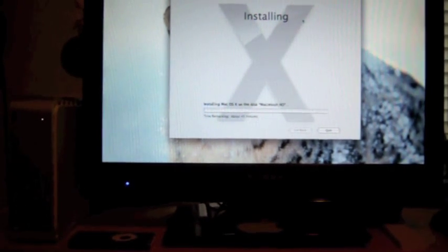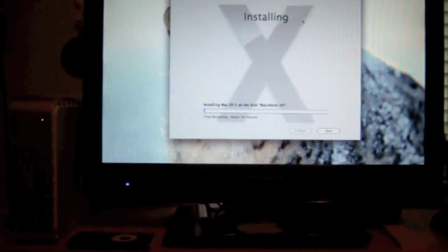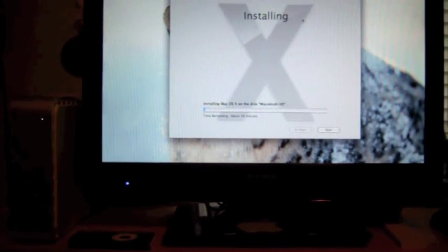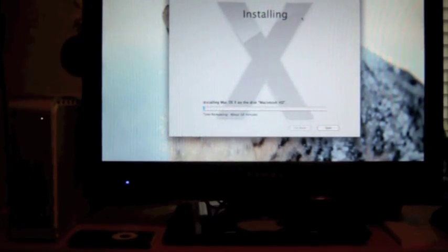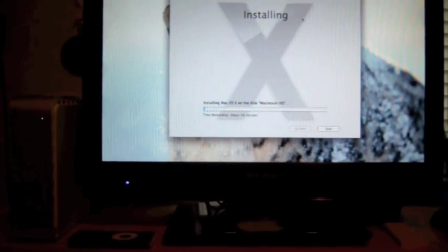I remember when I was installing Leopard, Mac OS X 10.5, on my iBook, it was going to take about an hour and a half, maybe two hours. So Snow Leopard is about half the time — only about an hour. It's definitely a quicker install than Mac OS X 10.5 Leopard. I'll pause the video and we'll come back in about an hour.